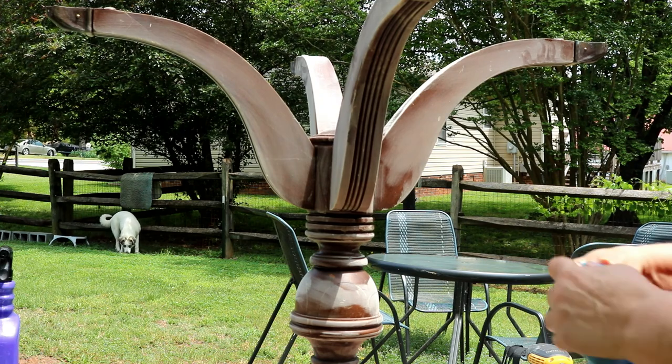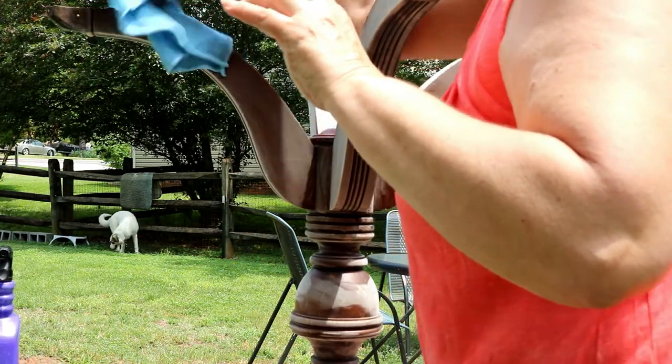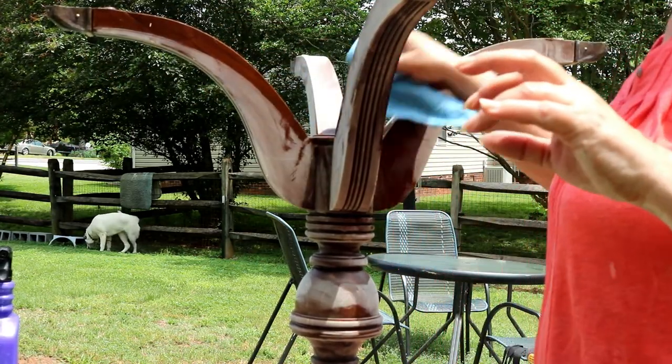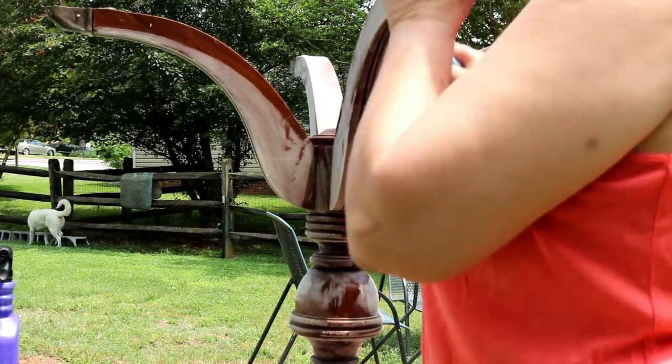Then we're going to fill those places. Trying to get it primed today because we've got storms moving in this afternoon. We're going to paint it in the studio.